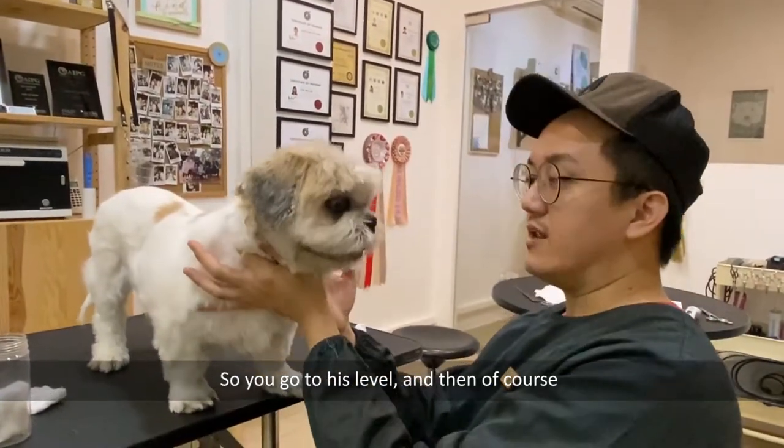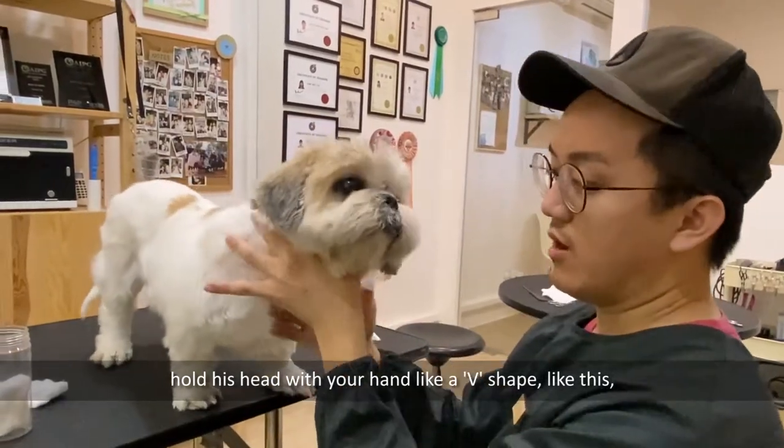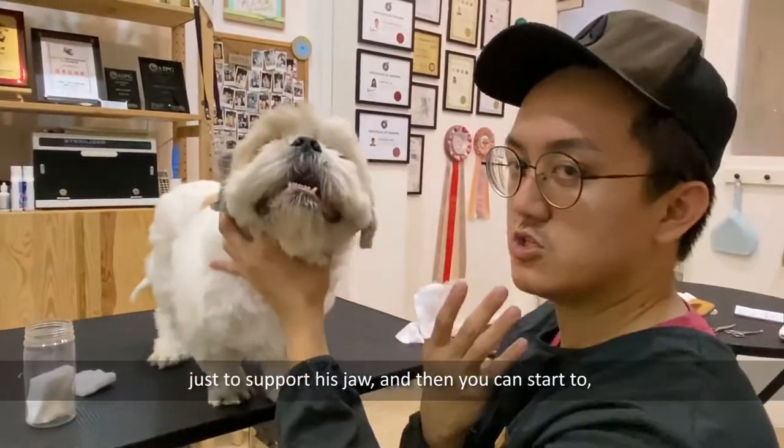Get to his level and hold his head with your hand in a V-shape, like this, just to support his jaw.